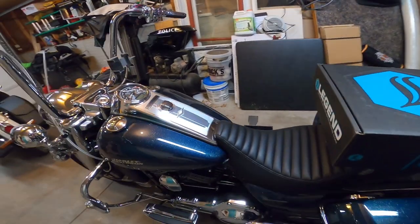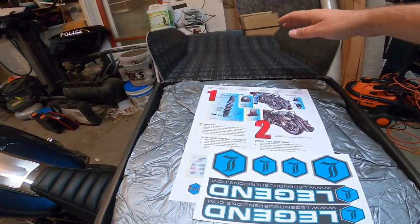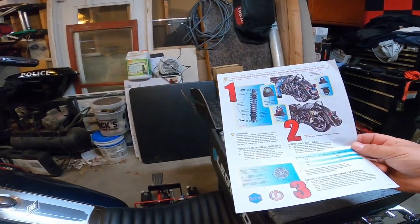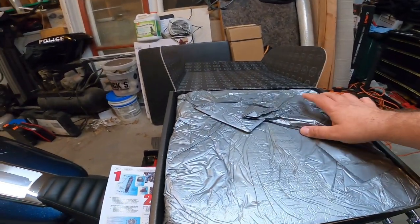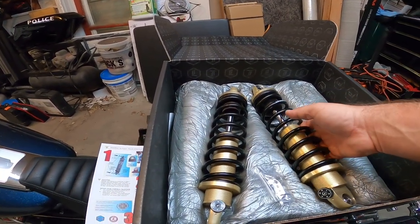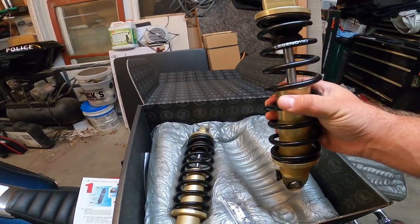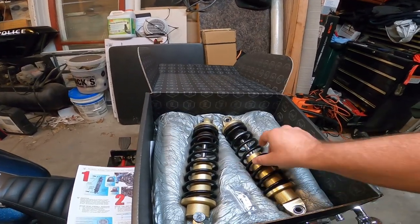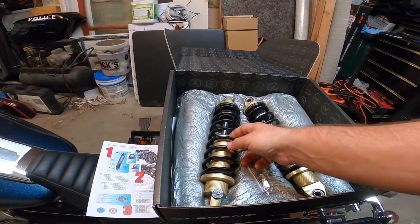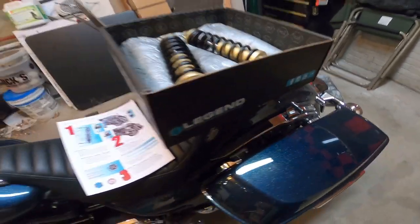We have stickers from Legend, directions — I will be using those, believe it or not. And here they are: the Revo A's, gold anodized. Comes with some bits that we're probably going to use. Two shocks. All right, let's get this started. First things first, we gotta take these saddlebags off.